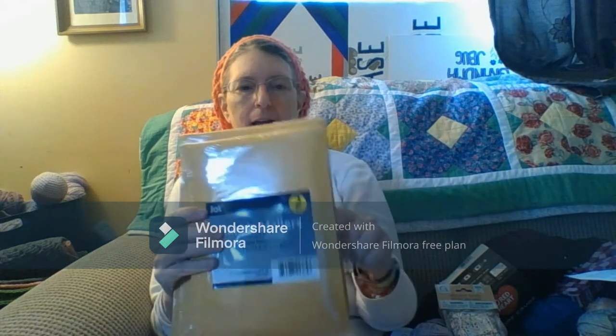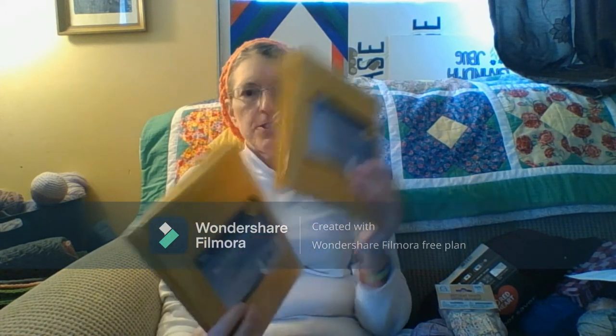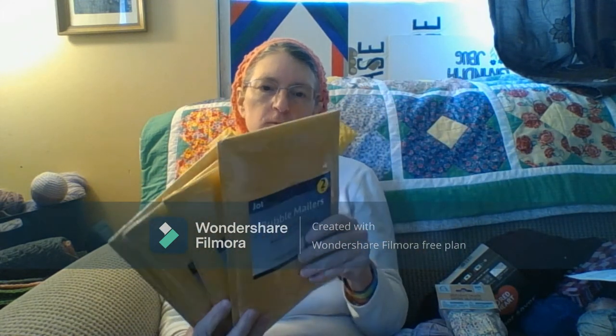I also got mailers. There are two in each package and I got enough to send ten of them out. That's half of what I have.